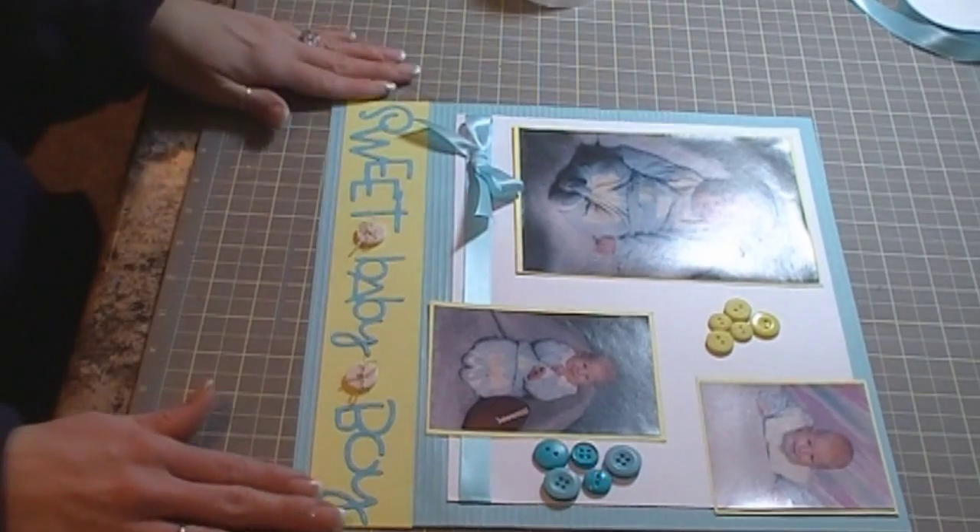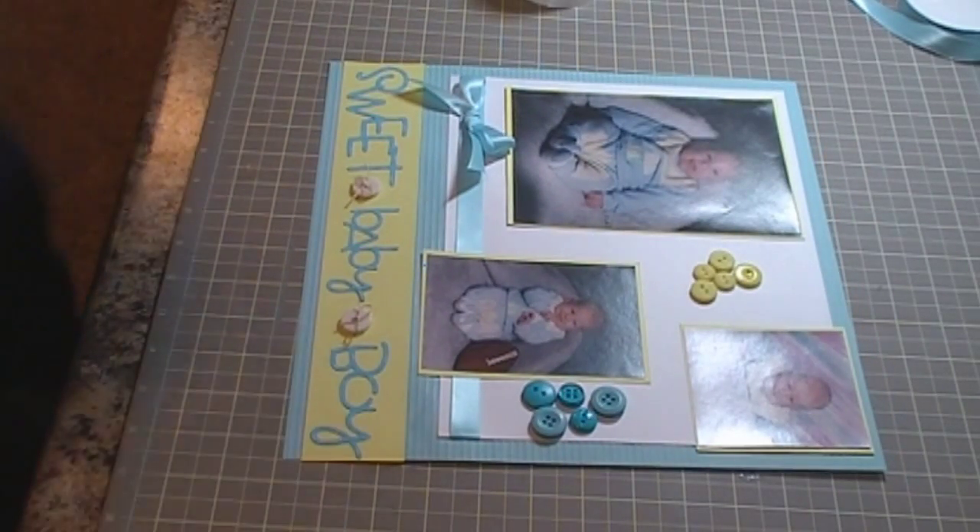So that's my finished scrapbook layout of my son when he got his two-month-old pictures taken. Thank you very much for watching and have a great day.